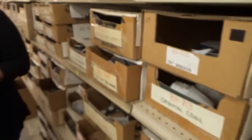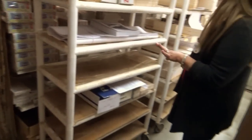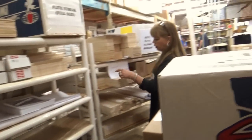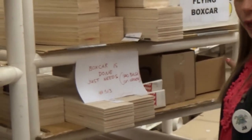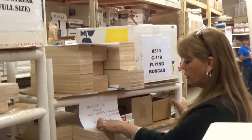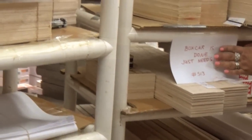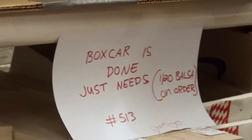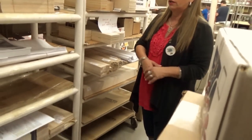When Parker laser cuts a kit, he will bring it over here and put it on these carts. If it's done, he'll put a piece of paper on it that says 'done.' I know that it needs to be packaged, so I'll come over and get it. On this one, he has that wood is on order. But if it said 'done,' I would take this cart over into my area and go ahead and box and package it.